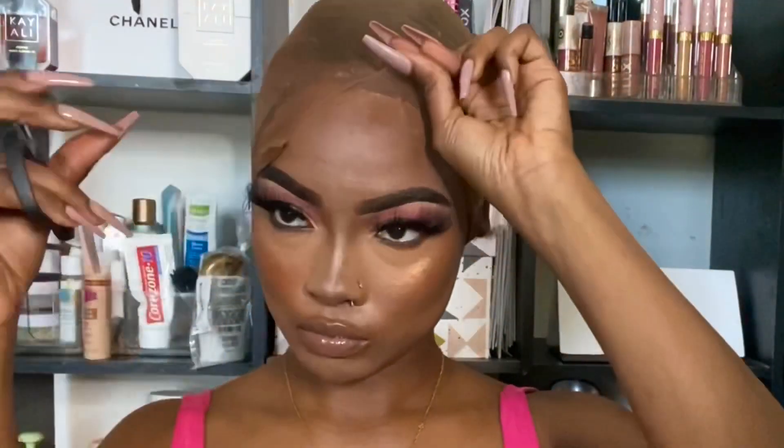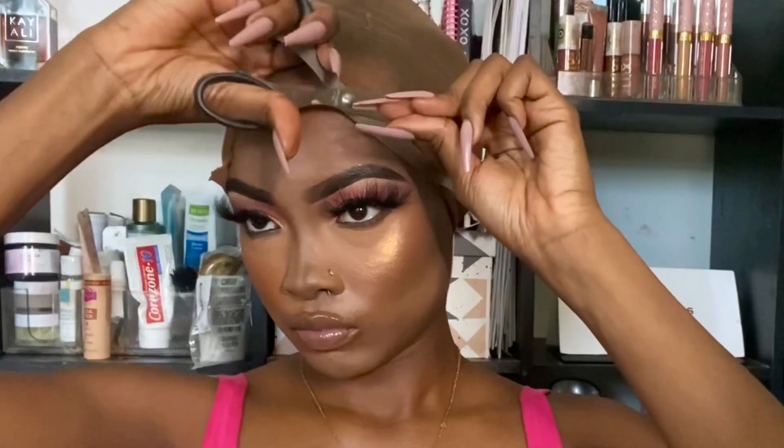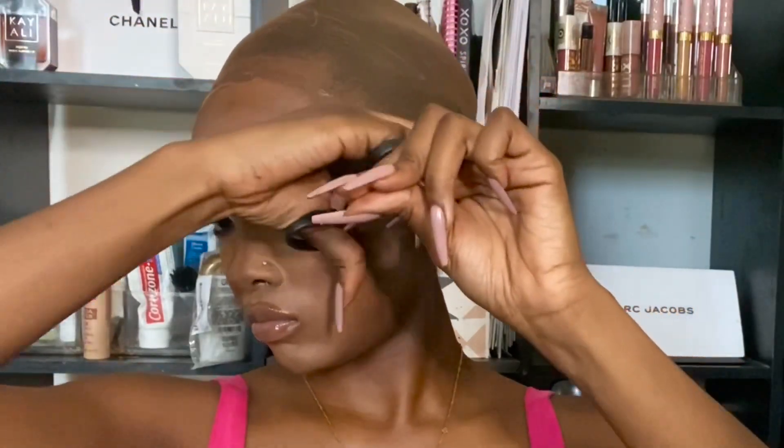That's why the part may appear a bit wide, but I'm going to use a little trick later in the video to help camouflage that. Now that the glue has completely dried around the perimeter of my head, I'm just going to go ahead and cut the elastic band off the front of the cap to achieve that bald cap look.